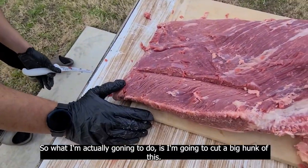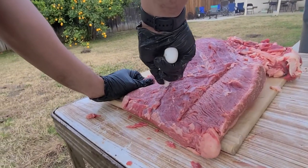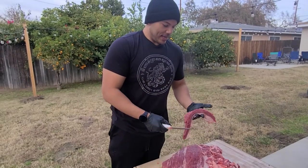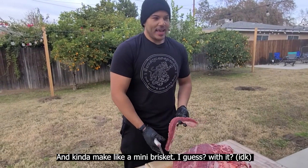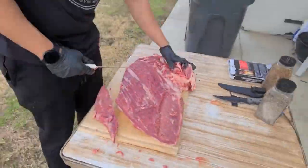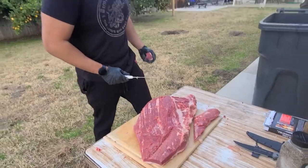I'm noticing that this side is super thin in comparison to this side, so what I'm actually going to do is cut off a big hunk of this — because it's just going to burn if I cook it for 20 hours. I'm going to slice it completely off from about right here. You could save this and combine it with all the fat you trimmed off to grind up and make sausages or hamburgers, but what I'm actually going to do is cook this separately next to this brisket and make like a mini brisket with it — we'll see how that turns out.